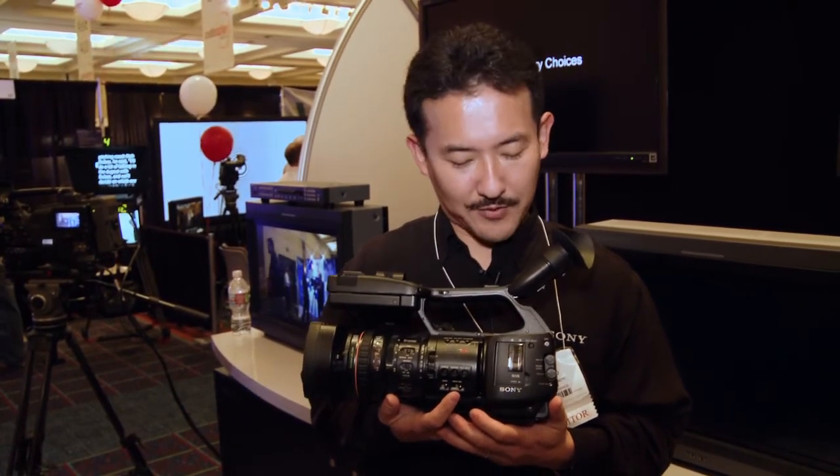Any hints on an EX-3R coming out? There's no plan for an EX-3R. We just finished engineering the EX-1R and we have another EX shoulder-mount camcorder, although it's not shown here. When engineering resources free up, maybe that'll be a discussion topic next time. Thank you so much for your time — very good to meet you. Thank you very much.